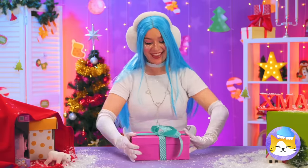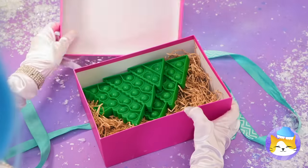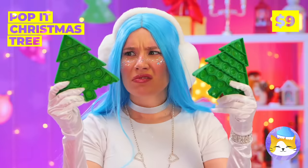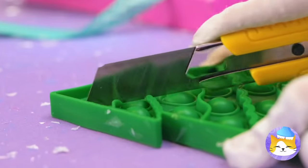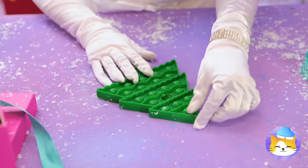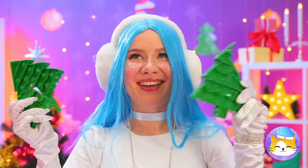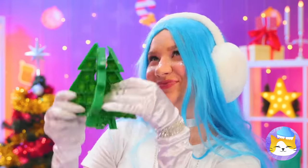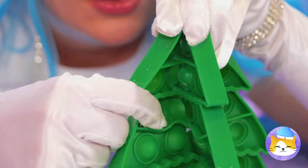Hope that's not fragile. Pop it Christmas trees! But these trees could use a little trimming. Bring them together for a 3D tree. Now let's pop us some ornaments. Besides, we're not done decorating.